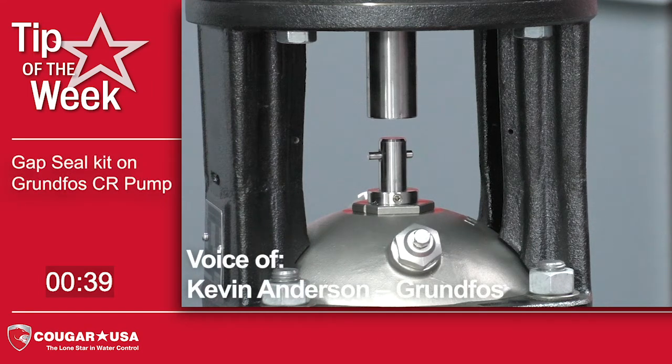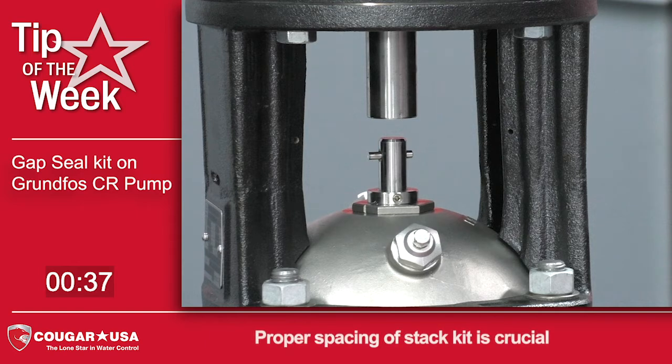Today we'll be talking about how to adjust the gap on a seal kit for Grundfos CR. One of the most important things when installing a seal kit on a CR pump is to make sure that you get the spacing for the stack kit set properly.